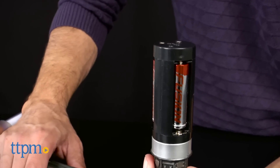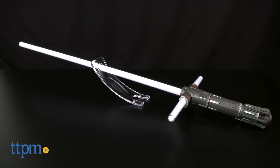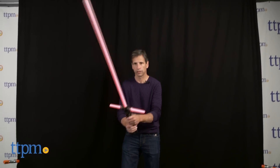Like Kylo Ren's lightsaber, this one has three blades — two on the sides and one long one that goes out front. This blade flickers, it crackles, it sounds and looks like the real thing, because it has authentic movement, light, and sounds.